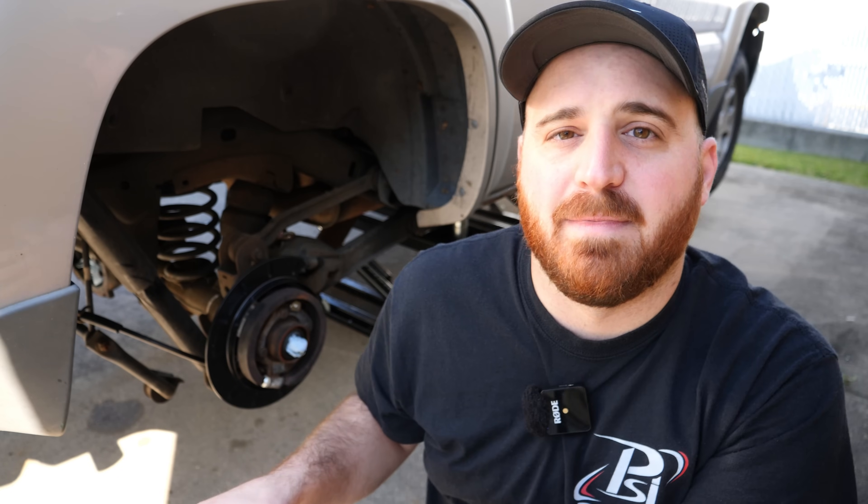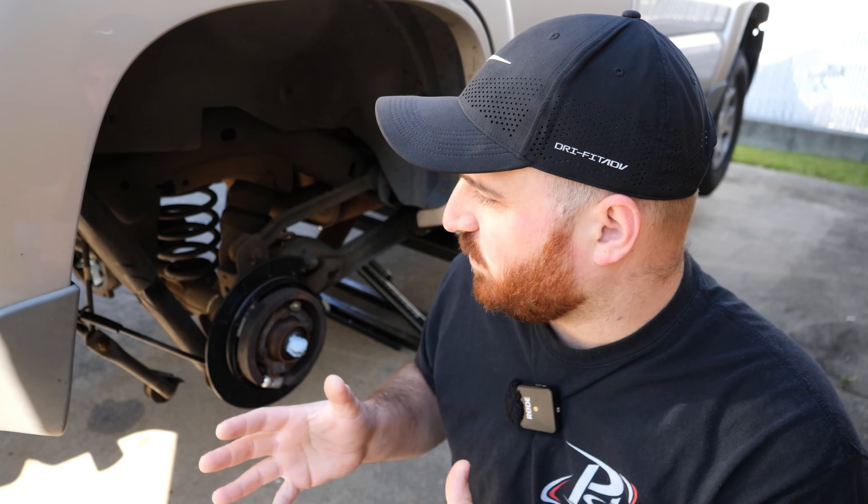So before we get started today, this is Tahiti, my 2004 Chevy Tahoe. To get caught up on what I'm about to be doing here today, you're going to want to click the link at the top of the screen. That's going to be my last video where we started diving into this mess, getting to the bottom of this absolutely horrible noise that the rear end started making.